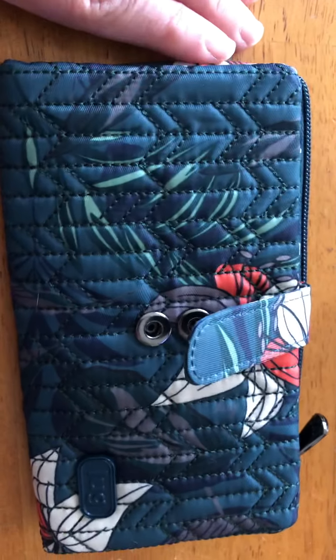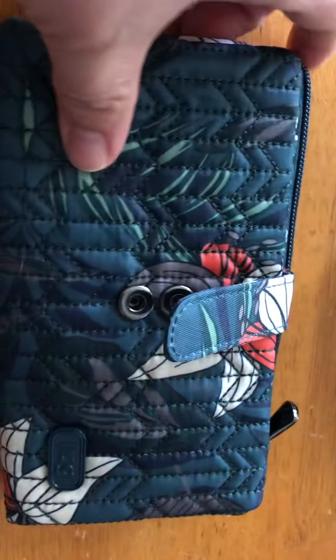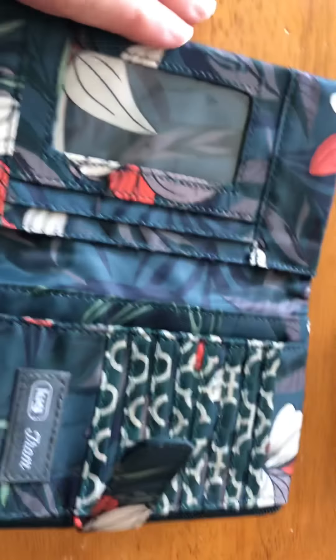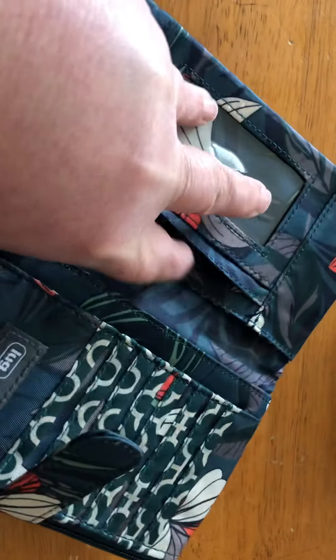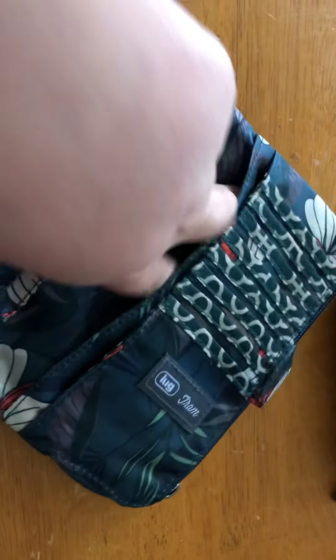Then we have the Tram in Lily Teal. I was actually thinking about sending this one back, but I think I'm going to keep it. I don't have a Tram and this is a really pretty pattern, so I decided to keep it. Here's the little ID holder, then you have another slot behind that — you can put a debit or credit card there — and another slot for cash and receipts, and the same thing on the other side.